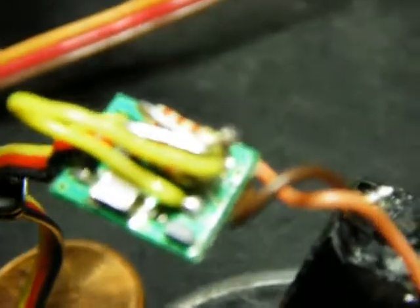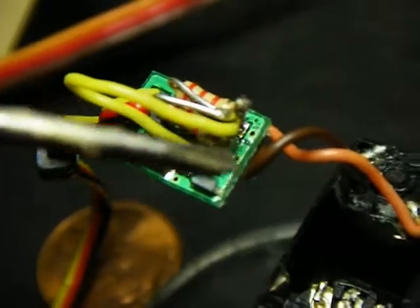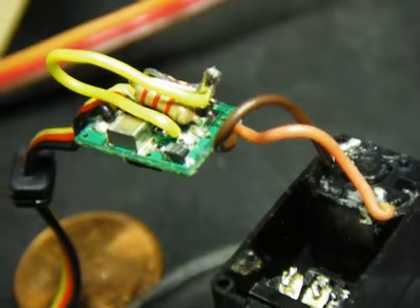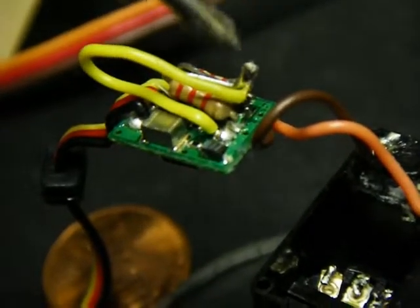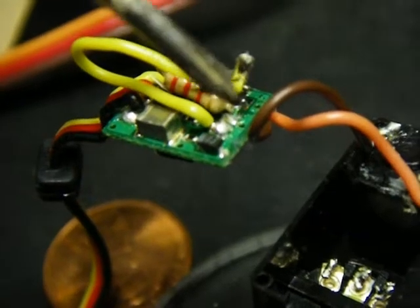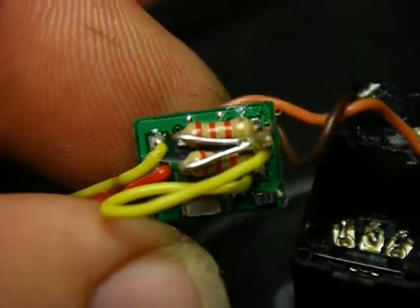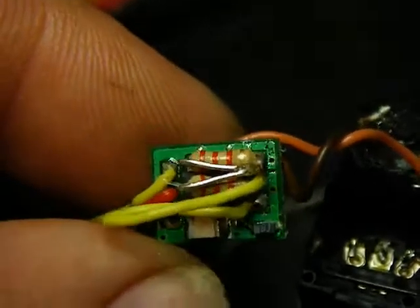Step two: you take off the red and green wires, which used to go to the outside pins of the position sensor. And you replace those with — in this case I used a 2200 ohm resistor, a pair of them. And then you solder the yellow wire to the center of those two resistors.